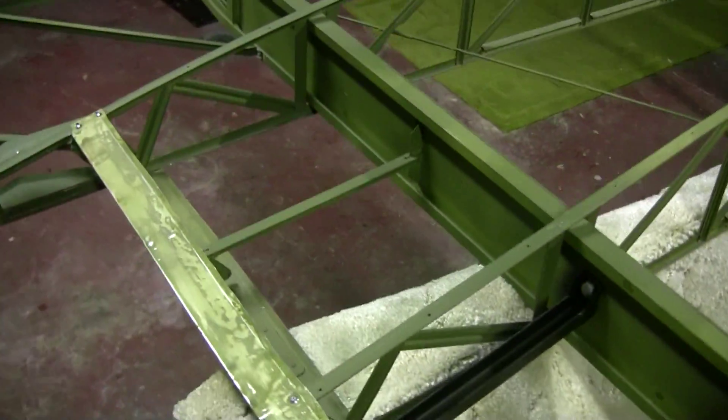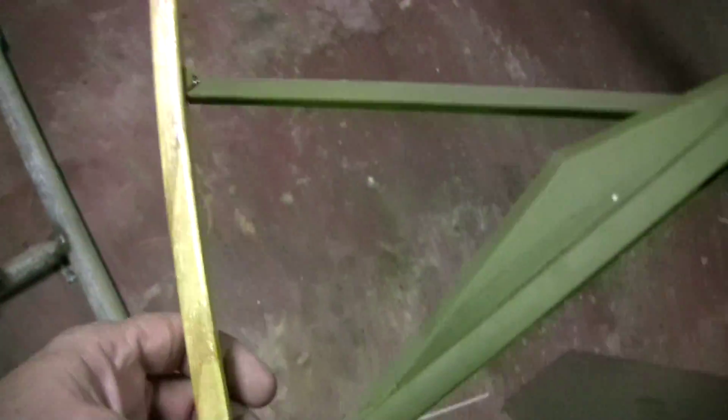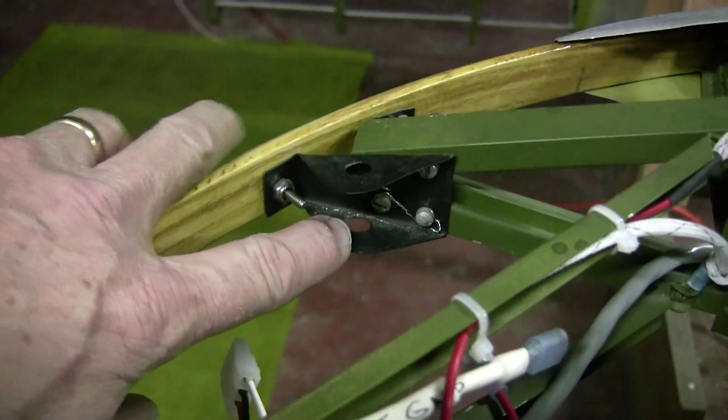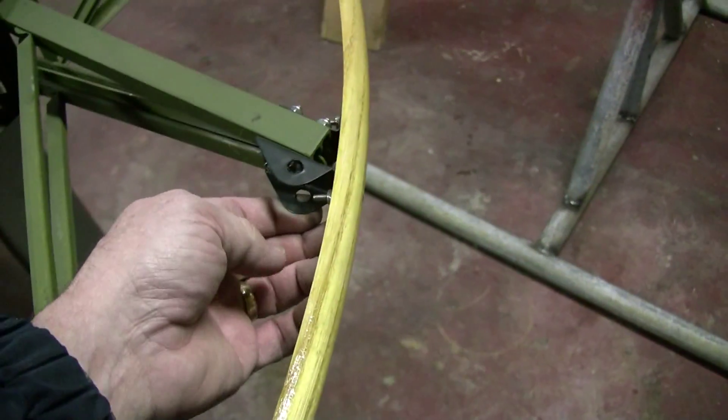Working our way back up towards the tip, here's this nice shaped wood wingtip bow with all new PK screws and hardware installed. All the new hardware in here has been safety-wired, with brand new brackets — pretty much all new hardware in these wings. They're rebuilt from the ground up.